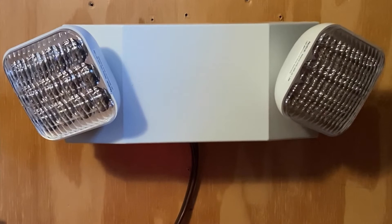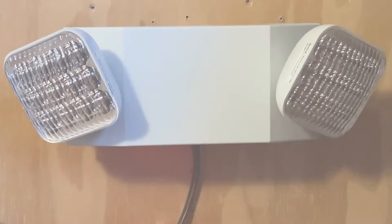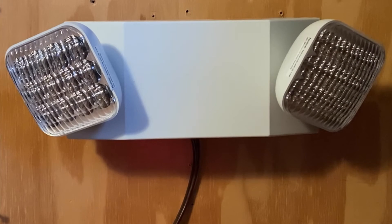Hello everybody, today I'll be reviewing this commercial electric emergency light. Alright guys, so today I'm going to overview and test this emergency light. First off, I'm going to say this emergency light is made by Commercial Electric.